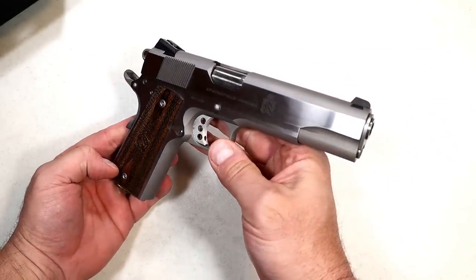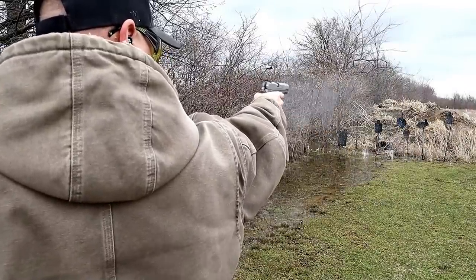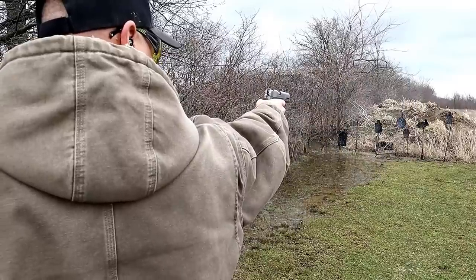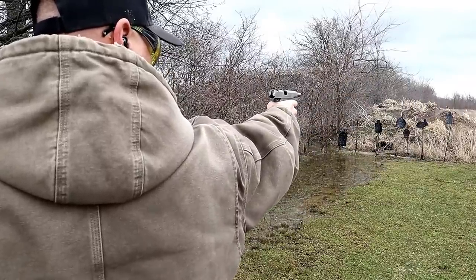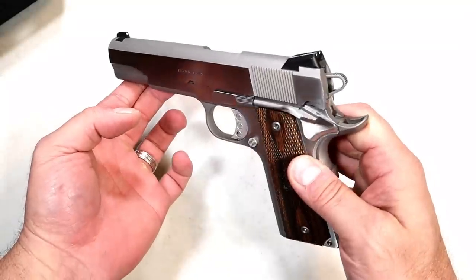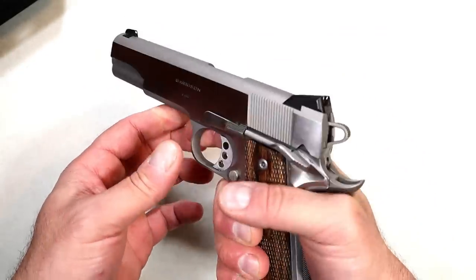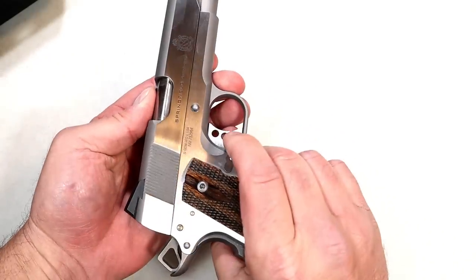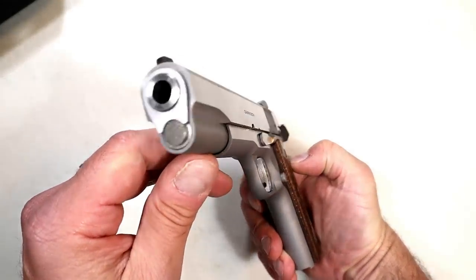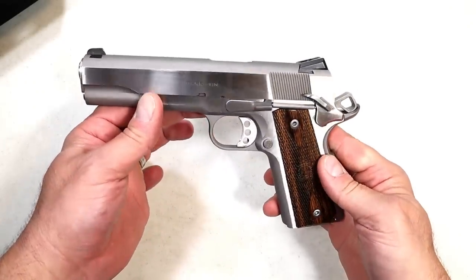I shot very well with this. If you want to build your confidence, grab a 1911 or full size handgun and shoot that 9mm — it will build confidence. The 9mm barrel is fully ramped, and this is a 70 series, so it doesn't have that firing pin block in there. Makes it nice and smooth, easy to handle. The thumb safety is on the left side, so it is not ambidextrous. It disassembles like any other 1911.